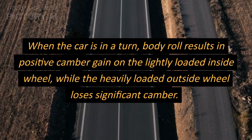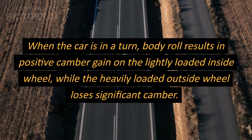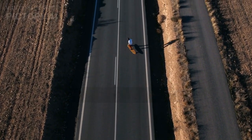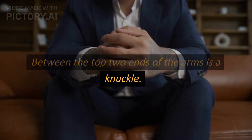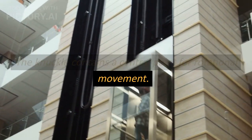When the car is in a turn, body roll results in positive camber gain on the lightly loaded inside wheel, while the heavily loaded outside wheel loses significant camber. Between the top two ends of the arms is a knuckle, which contains a central point for rotational movement.